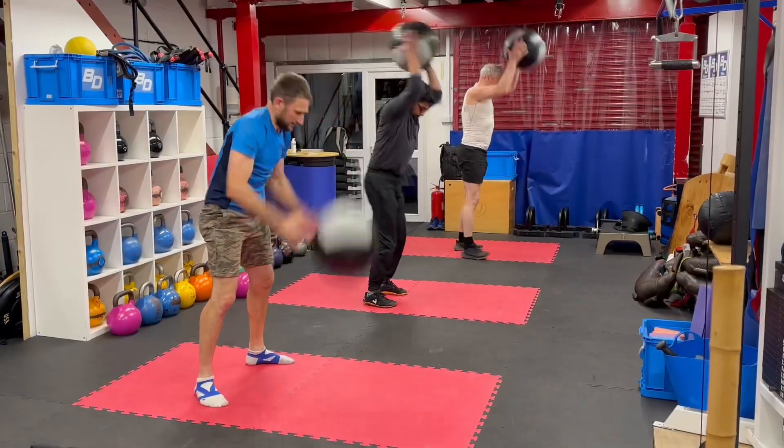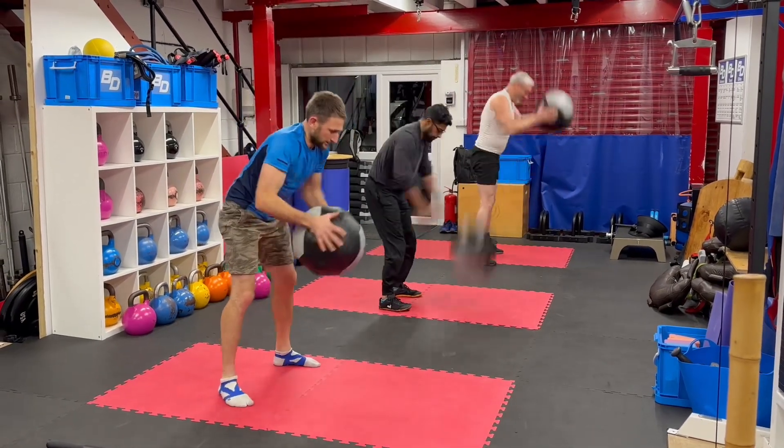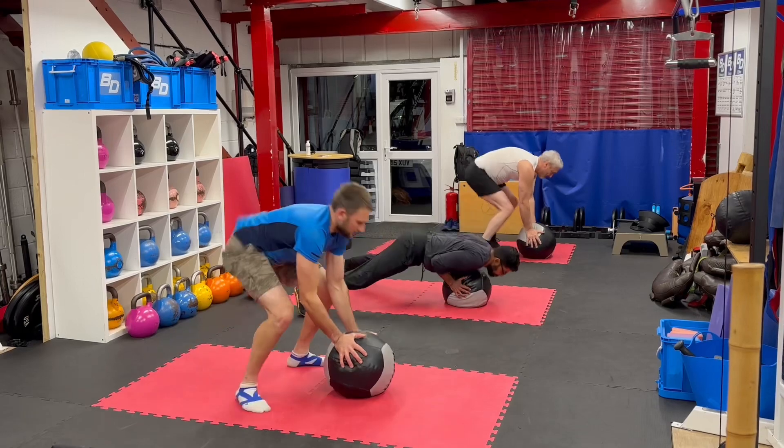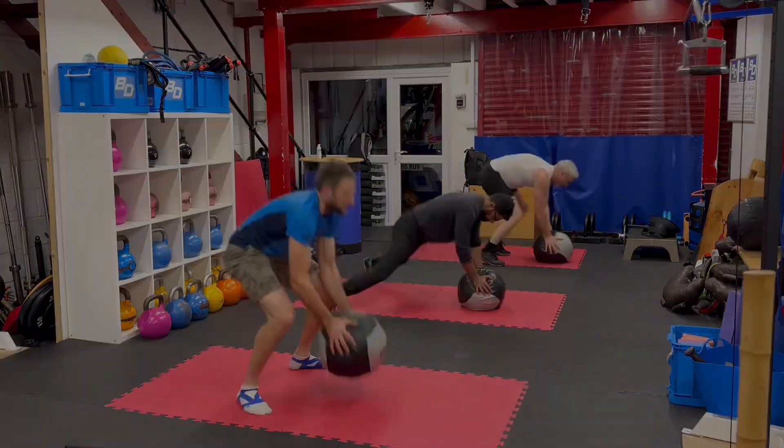Good. So then we're working the slam to sprawl. You only go into your arch if you're ready for that. Good.